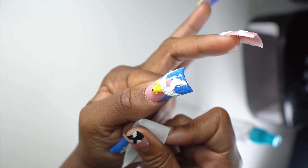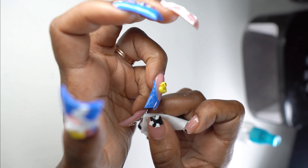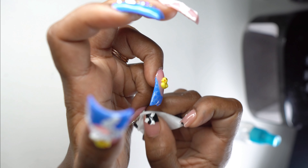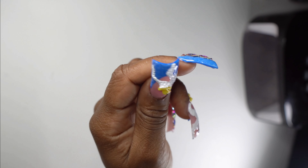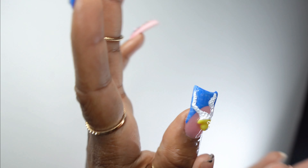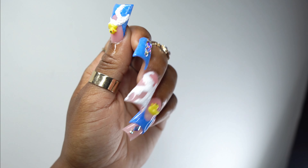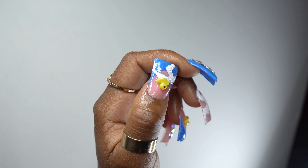Also wipe your crystals down — get all those fingerprints off. You can wipe them with alcohol, or I sometimes go as far as wiping them with glass cleaner. My dad has this vinegar water mix glass cleaner and my crystals shine. Throw your cuticle oil on there and here are the nails. I hope you guys enjoyed — make sure to give me a like, a comment, definitely subscribe, and I'll catch y'all in the next one. Bye.